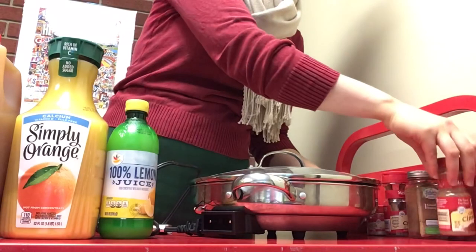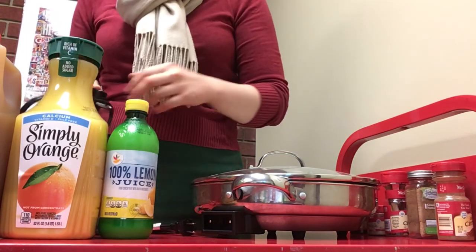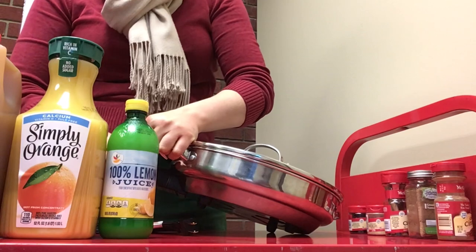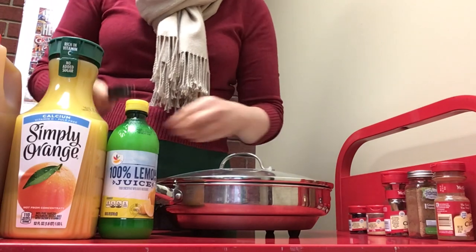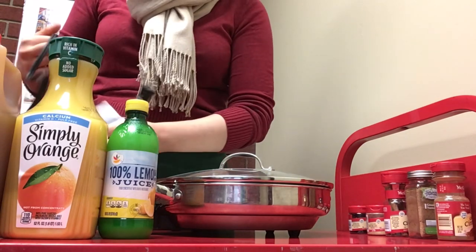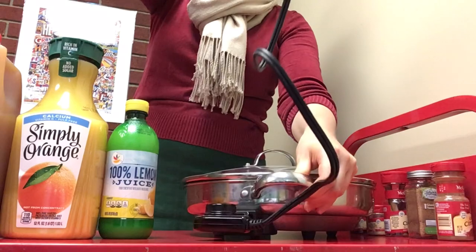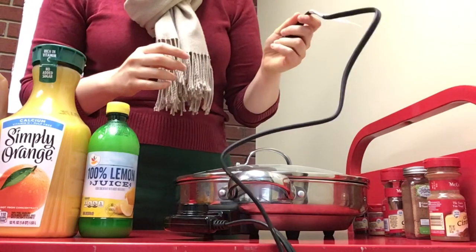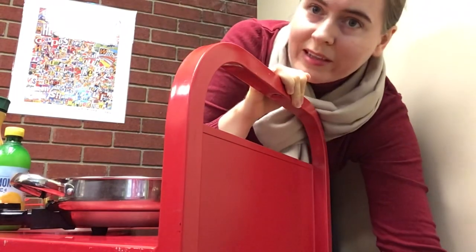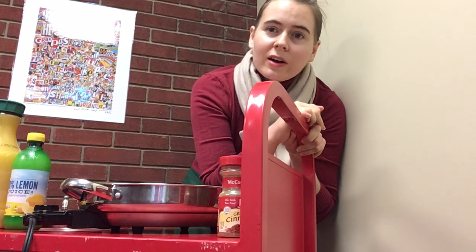Wassail actually goes back to the time when in Britain, people in midwinter would gather in local orchards or around local fruit trees. They would be drinking some hot spiced alcoholic drinks, singing, shouting, and banging pots and pans. Sometimes they would actually pour some of the hot spiced drink out around the base of the fruit trees. The point of this was to scare away evil spirits, to bring honor to the spirits of the trees, and ensure a good harvest for the next year.